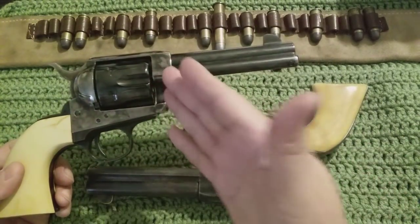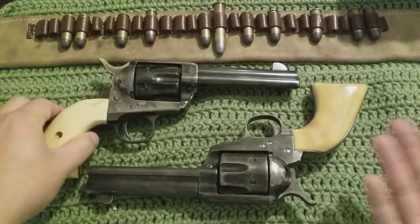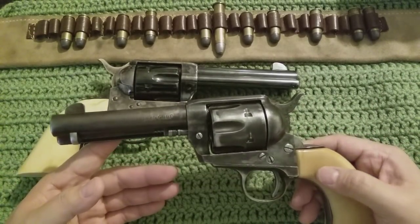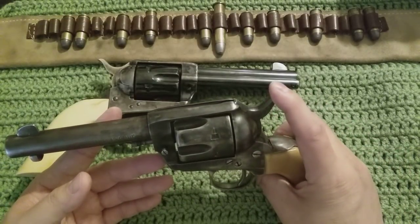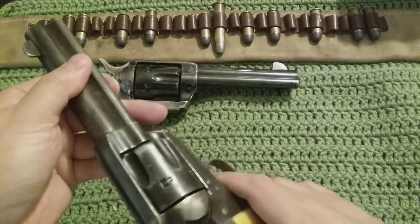So this one here is the Frontier model — the more inexpensive one, not like the Model P or anything. And then this one here costs a little bit more because this is actually what they call the Rooster Shooter.